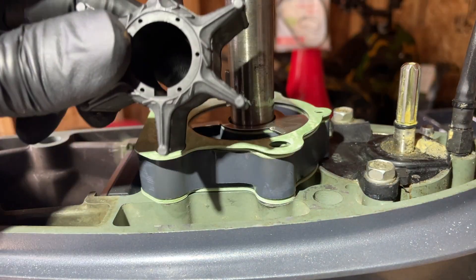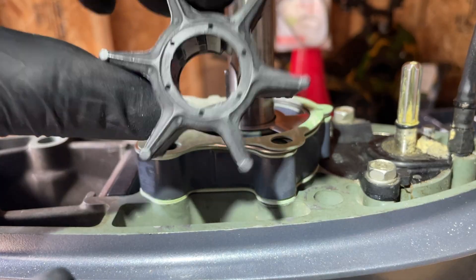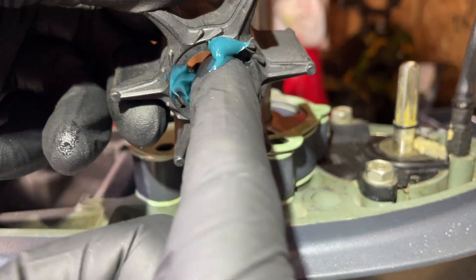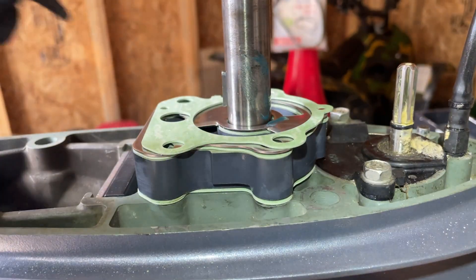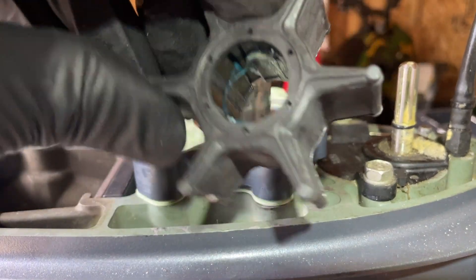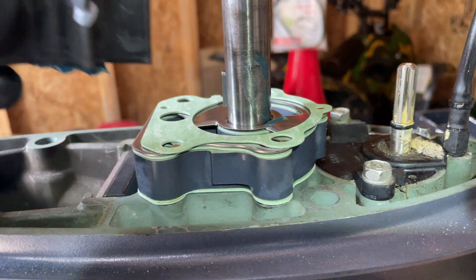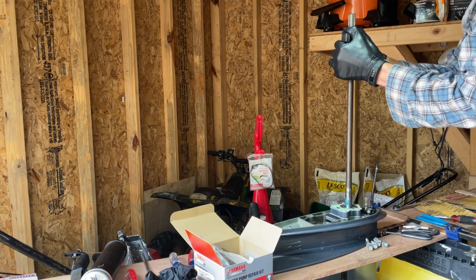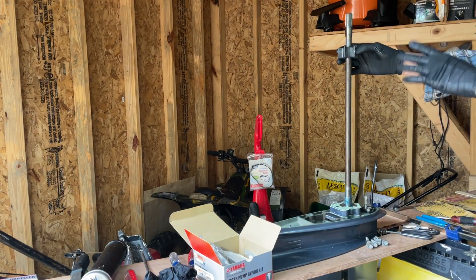Now we can slide our impeller in. The impeller has got a slot on the bottom but not on the top, so you know which side is up. I'm going to take some marine wheel bearing grease — you can get Yamaha brand or another brand — and lube up the impeller and the shaft where it's going, then slide it down on top. It helps if you hold your finger on the fin that has the slot for the key so you know where it is when you slide it down. Getting the impeller down over the splines is not an easy task and I used a lot of force, so just be prepared.